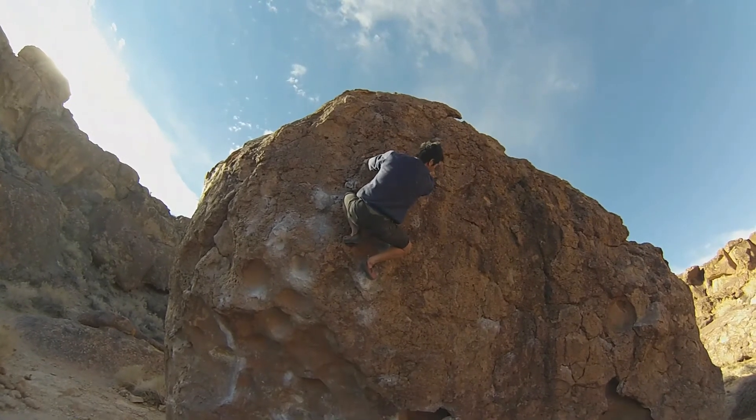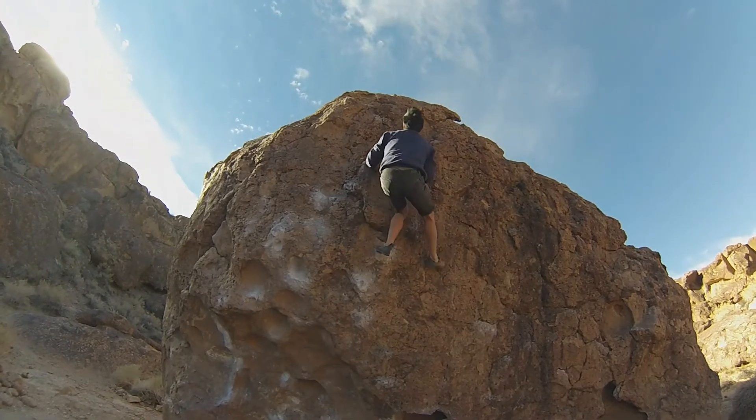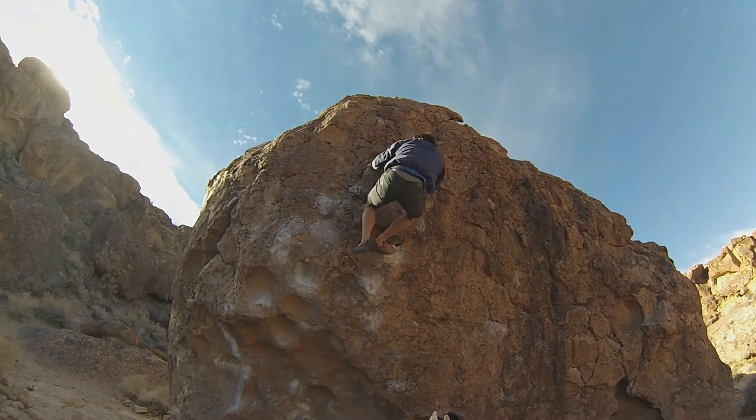Stand up in that dish next to your left knee. And then there's that crack directly above where your left hand is — that little slot. Switch your feet dude, get your feet way out left. On that huge jug that's by your elbow.